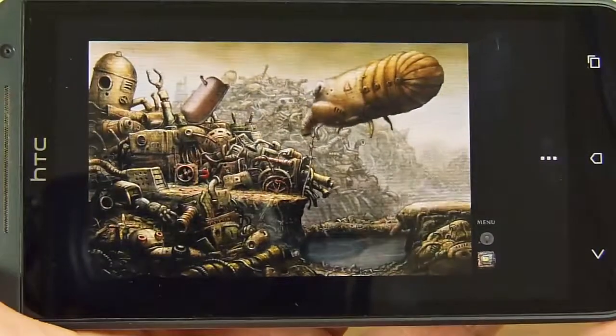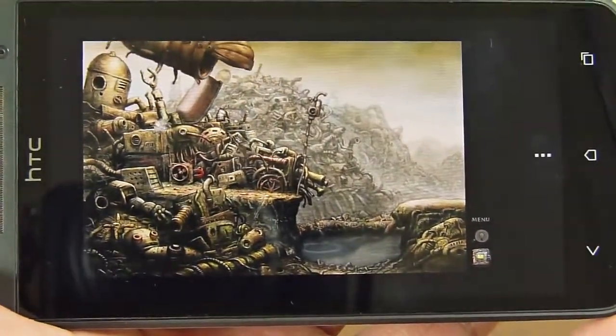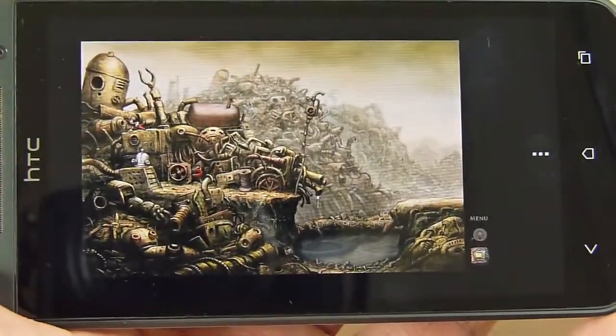You play as this robot, which we'll see here in a moment. You basically interact with the world by just tapping on different objects, and the story is told through pictures. There's no spoken dialogue or anything like that.